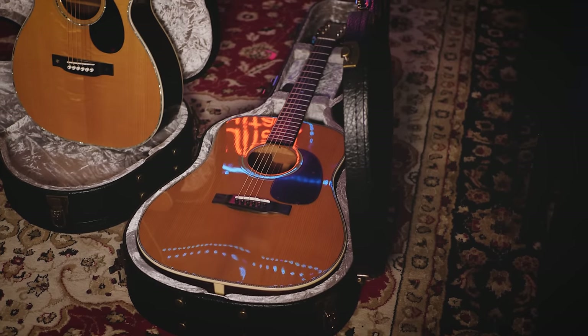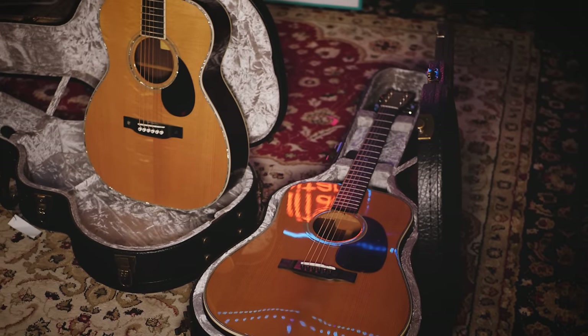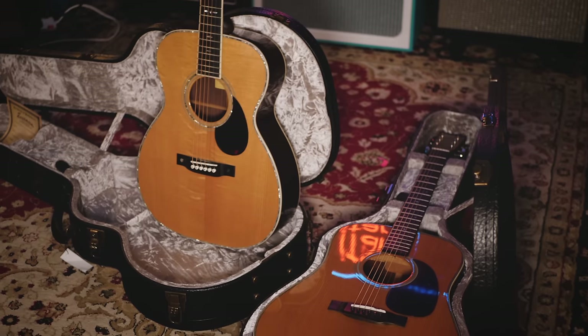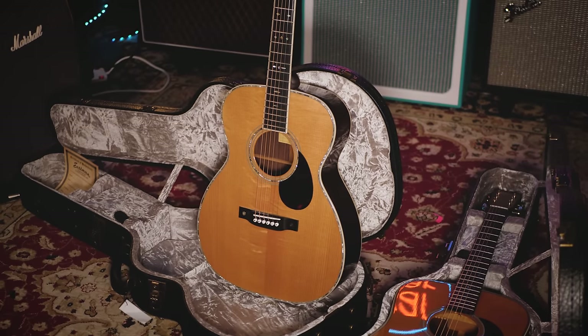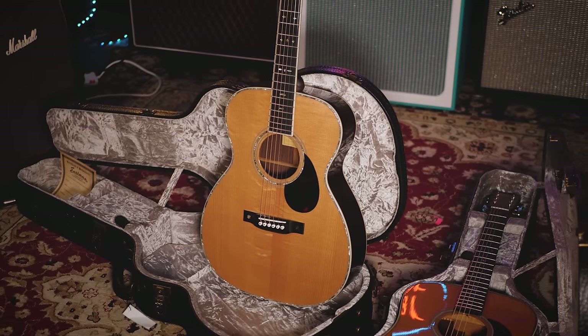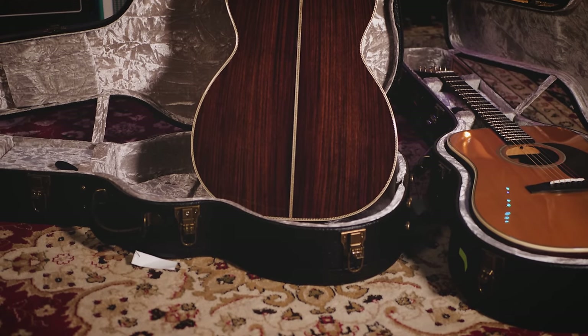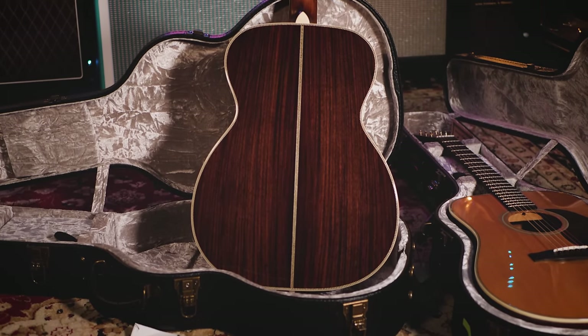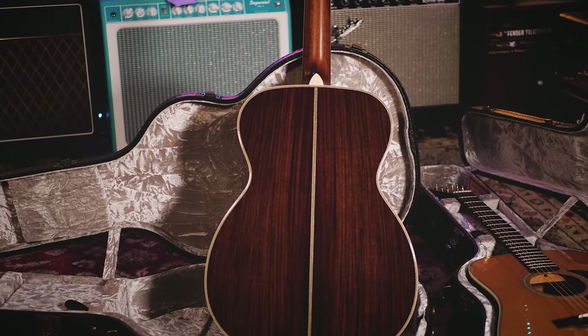There is just a real level of class with these guitars too — the feel of them, the way they look — you can tell that a lot of work and care has been put into these instruments. Certainly when you get one in your lap, you're comparing these to some of the more well-known acoustic guitar brands out there, and for me personally these stand up with them every day of the week. I can't stress enough: get one of these in your hands, try it out, see how it feels.